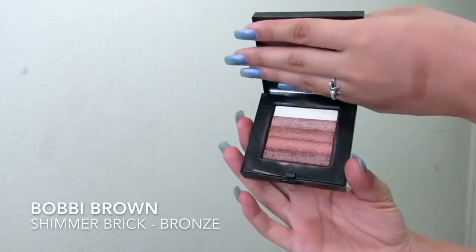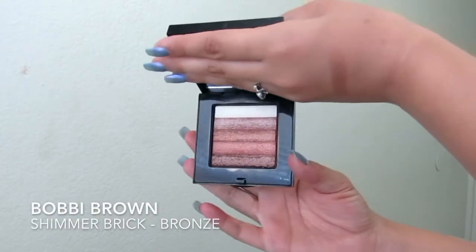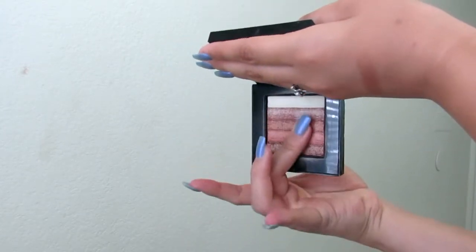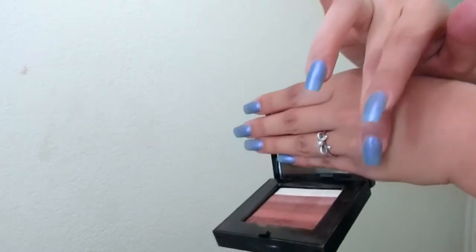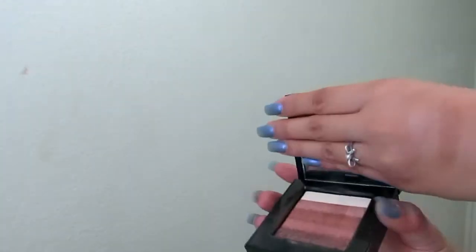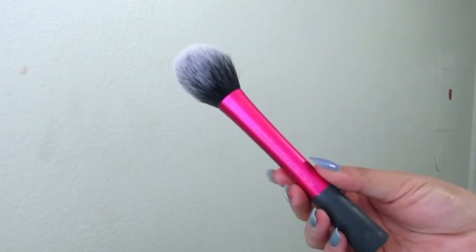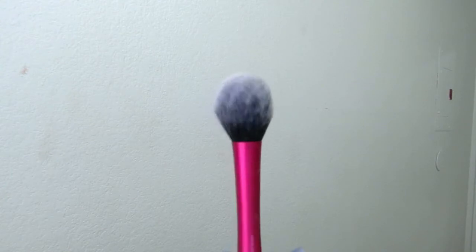Then I'm taking the Bobbi Brown Shimmer Brick in Bronze. This is a very subtle glow — well, it's not very subtle, but if you like a subtler glow than a straight-up highlighter, this is really nice. You can mix the colors or use them individually, but I like just a wash of this on the cheeks before my highlighter.